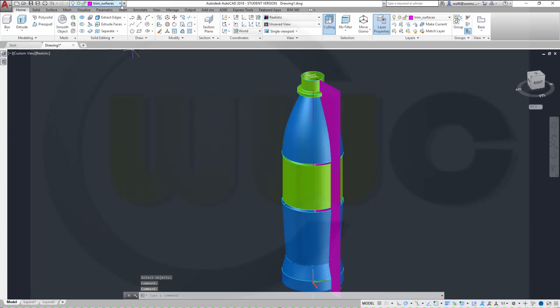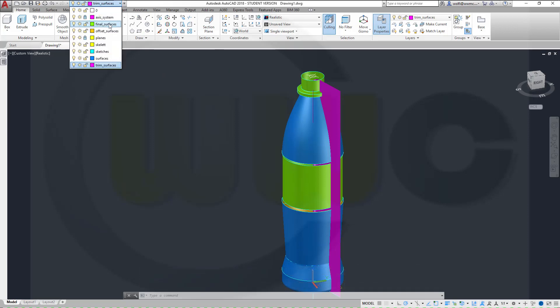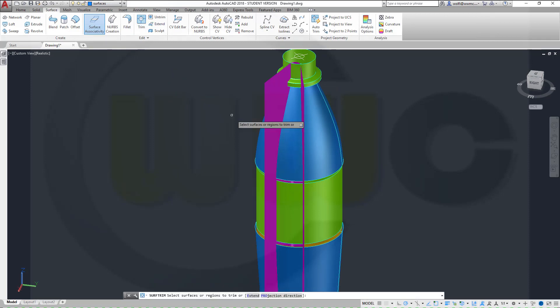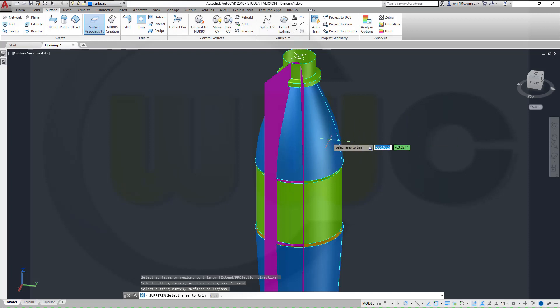Now let's try to trim and show those other surfaces as well, those offset surfaces. Those trimmed surfaces could go onto that layer. Now let's trim, surface trim, that surface right here, right-click enter with that one, right-click, and this should vanish nice.